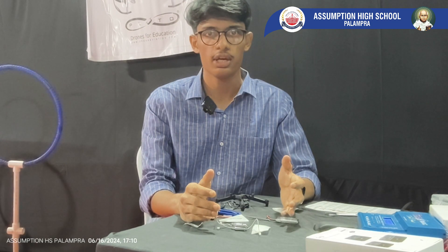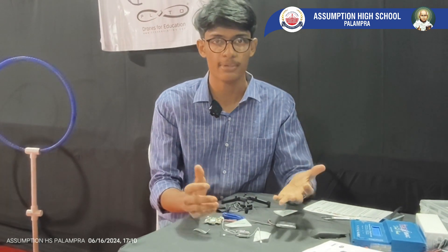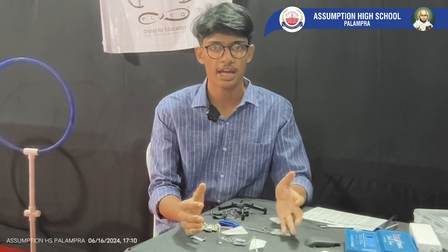I am Aburba Donde from Drona Aviation Private Limited. We manufacture nano drones which are used for educational purposes and STEM learning. These drones are DIY programmable drones which you can use your ideas on to make something innovative. Now I am going to show you what components are used in drones and how to assemble your drone.